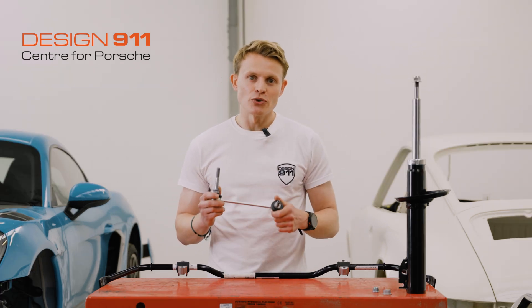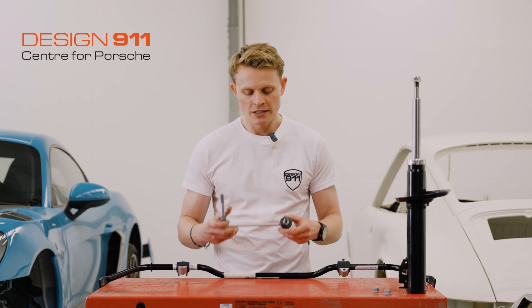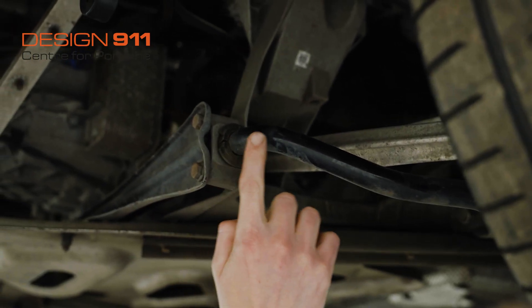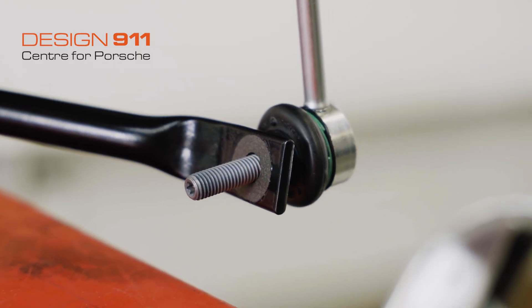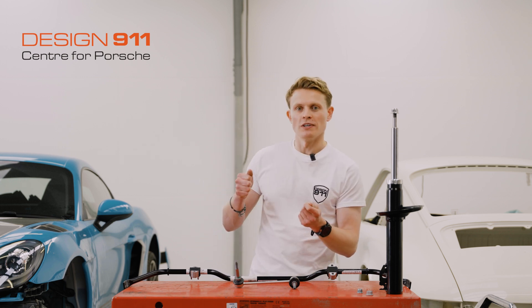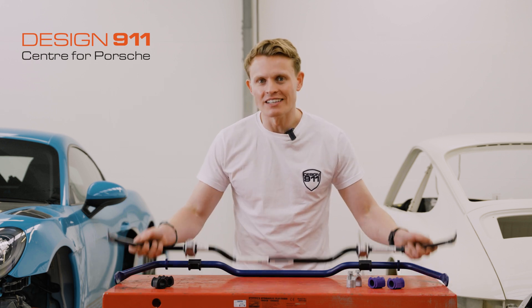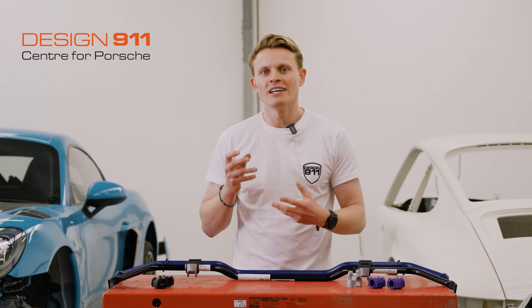The bar is connected to the car with cups and rubber bushings connecting it to the body, and then the drop link which has ball joints. If any of these connections are worn - maybe the bushings are no longer clamping the roll bar, or the ball joint boots are split, dirt has got in, and all the grease has come out - you may experience clunking noises from your suspension when hitting potholes or cornering. It's very unlikely that the bar itself needs replacing; it's the bushings and fixings that connect it to the car that wear and need replacing.